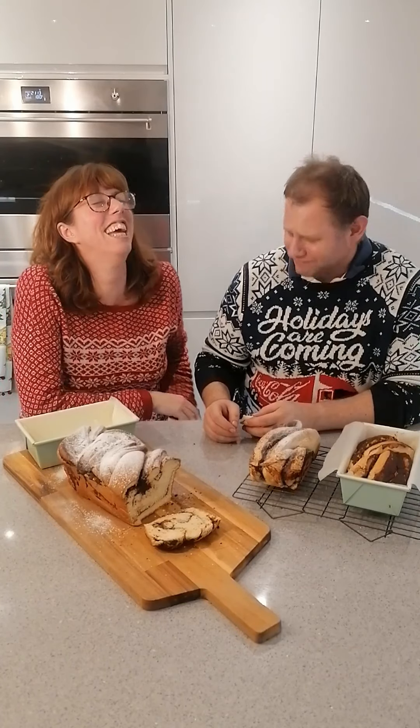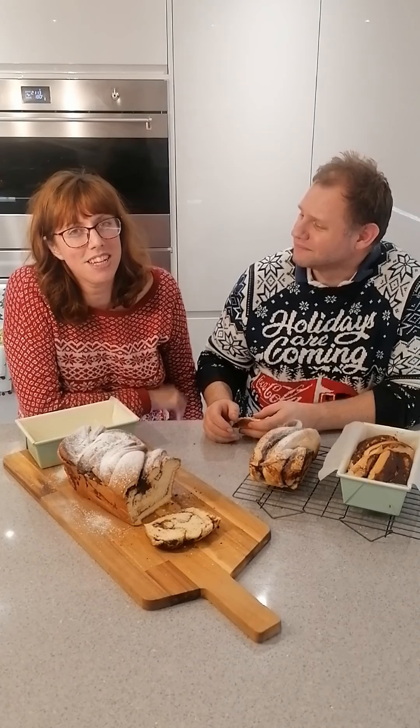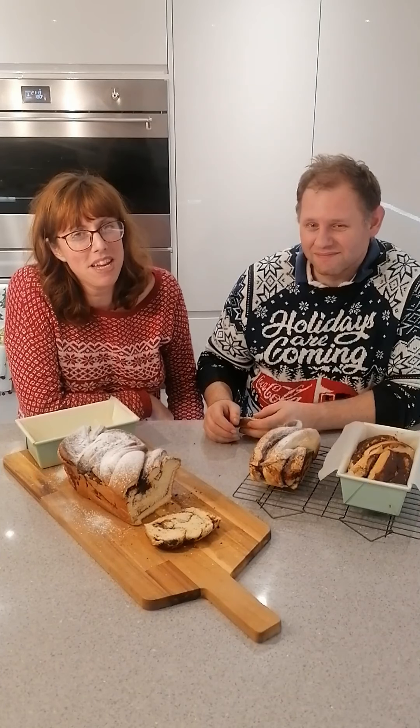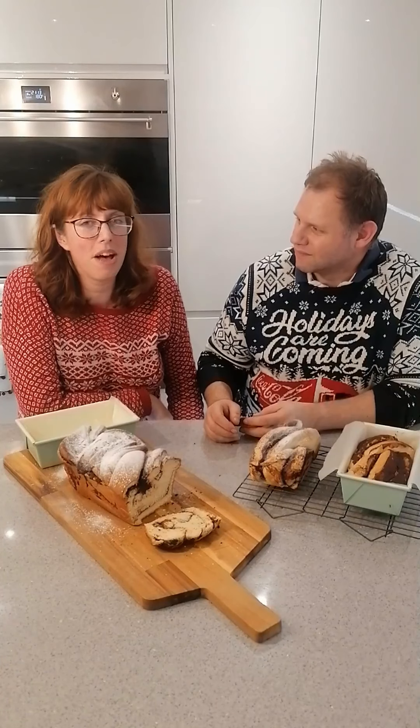I really hope you've enjoyed the workshop. We'll see you tomorrow for gingerbread house making. Have a lovely Christmas — bye!